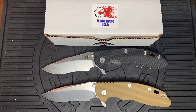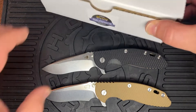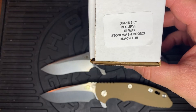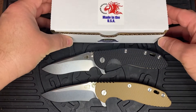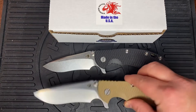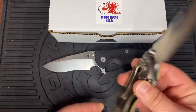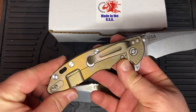Welcome back fellow knife enthusiasts. Today we've got the Hinderer XM18 Recurve Triway. We have it in Stonewashed Bronze Black G10 and a Stonewashed Bronze Coyote G10 color — so the Black G10 and the Coyote G10, both with that Stonewashed Bronze finish.